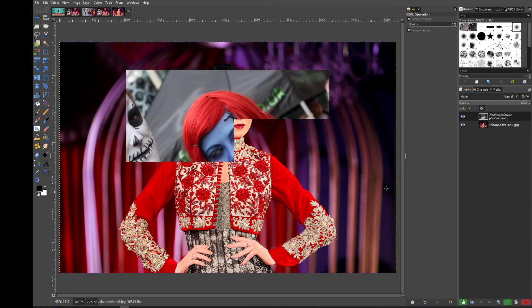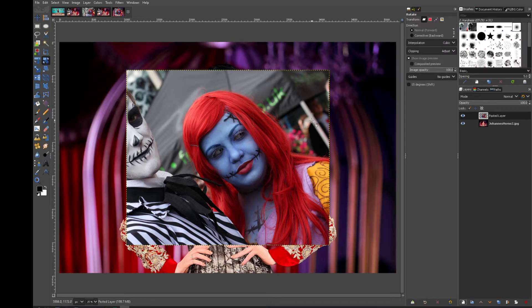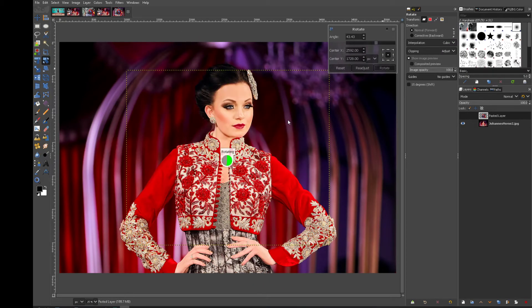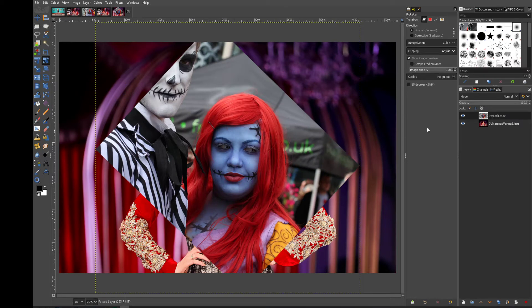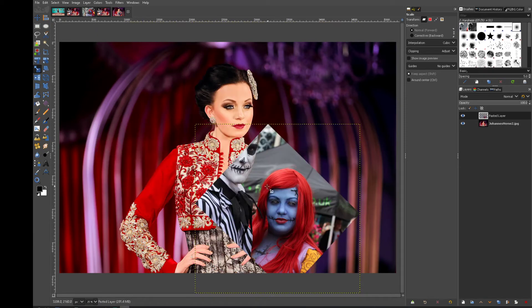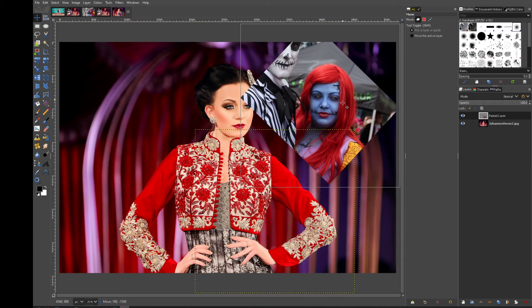Let's paste it over here. First thing you want to do is make sure we can size the image to a similar size as the existing head. So let's rotate that, let's scale it, and bring it down a little bit. If you want it the same size, put them next to each other.